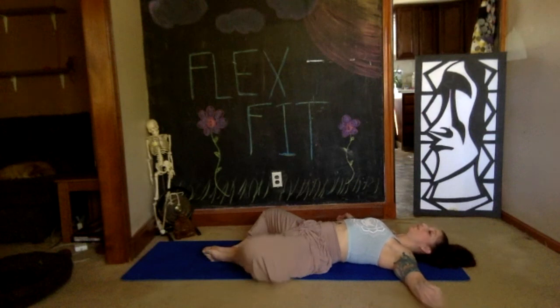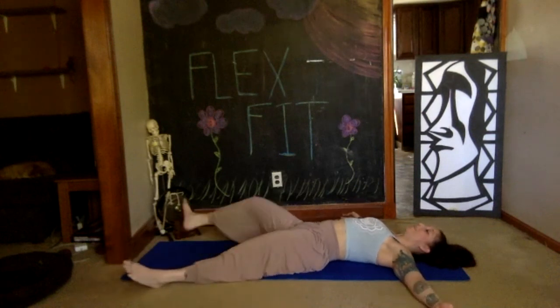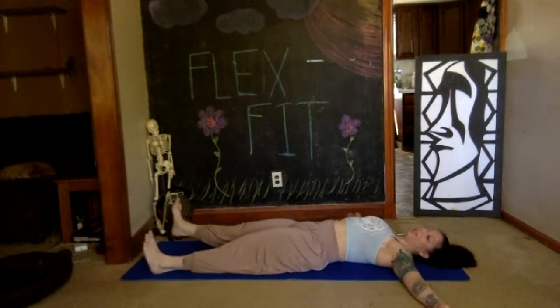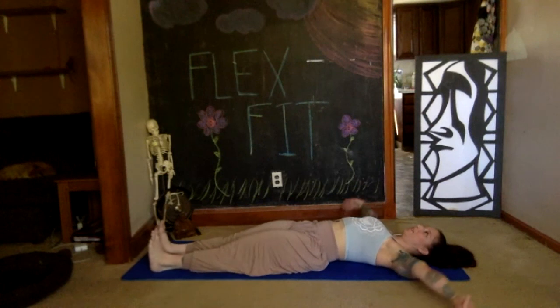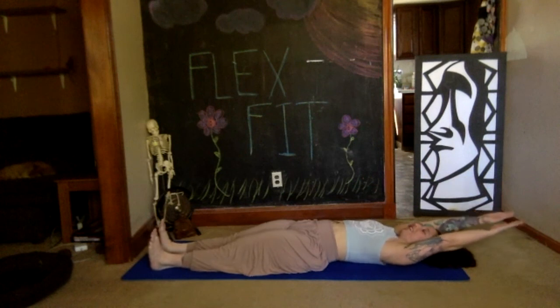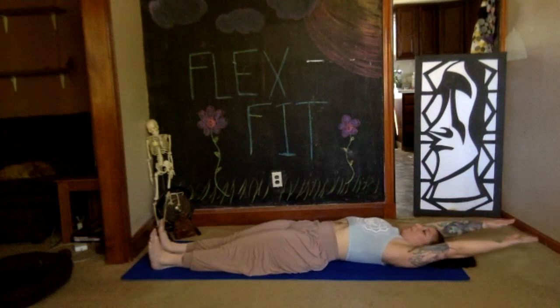If that was enough for you, feel free to let your legs and arms fall wherever they like and take a relaxation. Or if you're feeling good and you're ready to come up, let's do a giant sit up — bring your legs together, glue them together, flex your feet, engage your quads, stretch your arms up overhead, fingertips reaching. Take a deep breath in, exhale let's crunch.